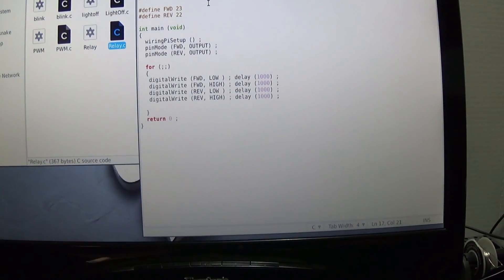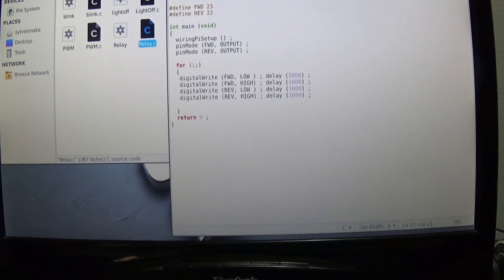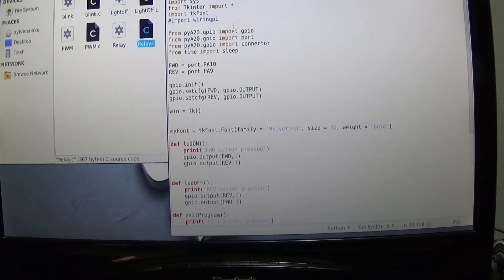I think if you're going to use Python, you should do some of the cooler things — like setting up a GUI to run off of this. That's pretty much what I've got here. I've set up a simple program with a nice little GUI where you can hit a button and make the relays go on and off.